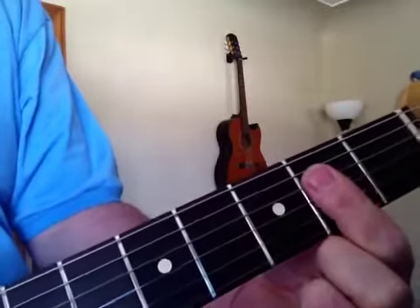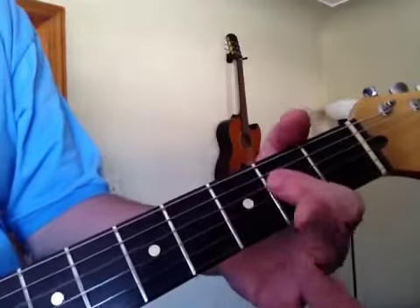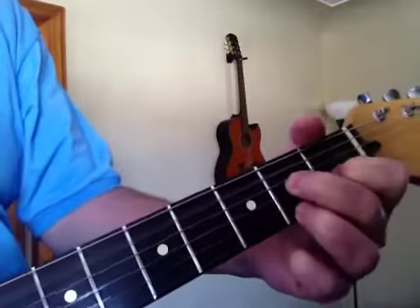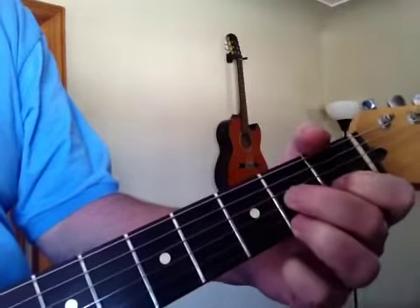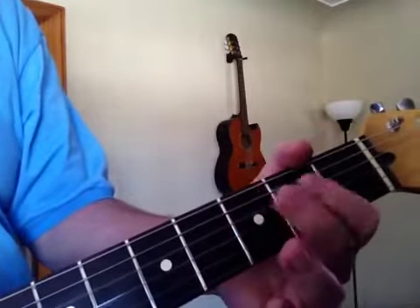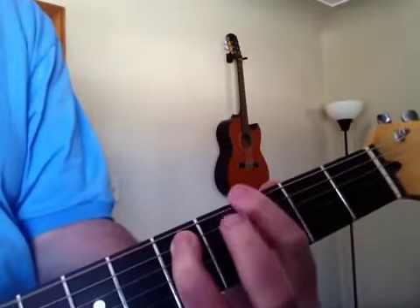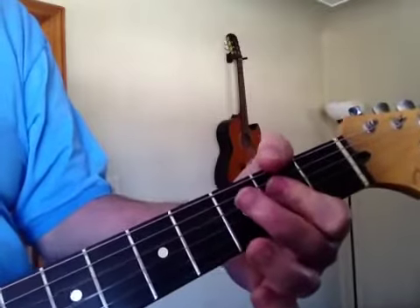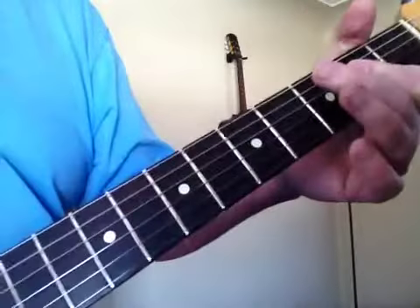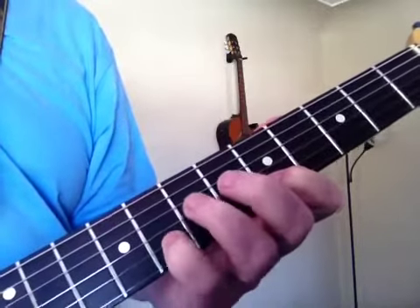Now slow it down. Okay, that's the rhythm. I'll work on the lead part and we'll do a separate lesson for that.